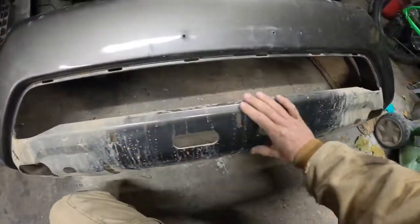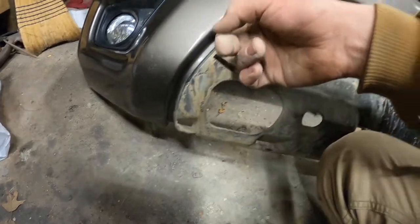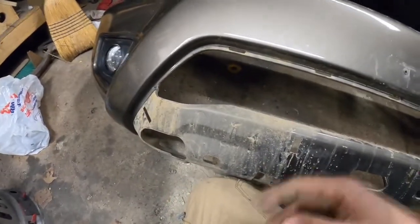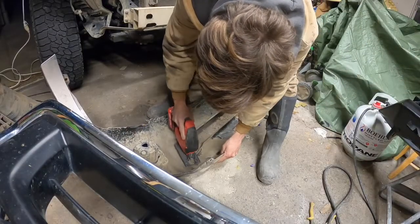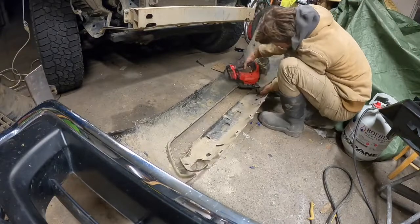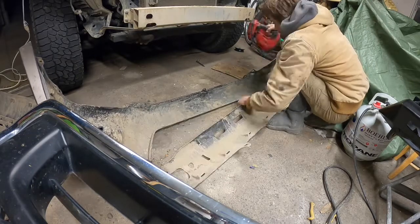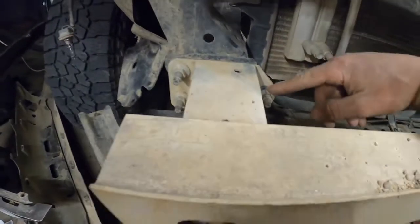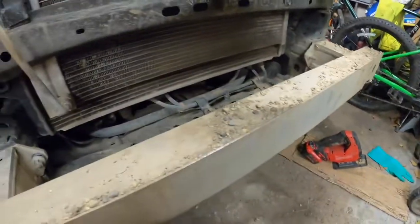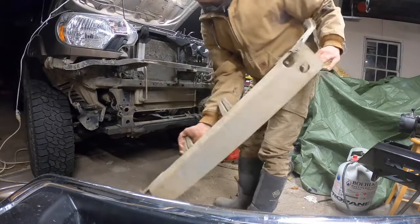Next we're going to be cutting this piece out — this is underneath that black piece. C4 Fab says to take tin snips, a jigsaw, or anything to cut right along this body line on both sides. I'm going to try it with tin snips and see how that works; if not I'll probably use a Dremel. With the bumper set aside, we're now going to tackle the aluminum crash bar. There are three 14-millimeter bolts on each side — just take those off because this is getting replaced.